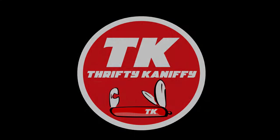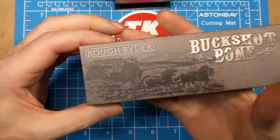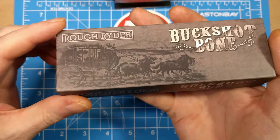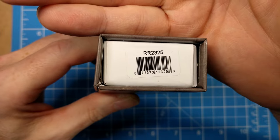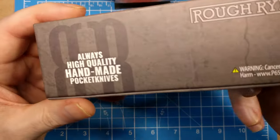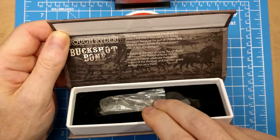You're watching Thrifty Kniffy. Hello everyone and welcome to Thrifty Kniffy. I'm going to be taking a look at a Rough Rider today — this one in the Buckshot Bone series. You can see the horse and man carriage there and the 'y' spelling for Rough Rider, so it's a fairly modern one. Model number is RR 2325. Always high quality handmade pocket knives.